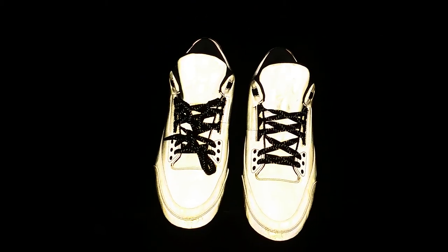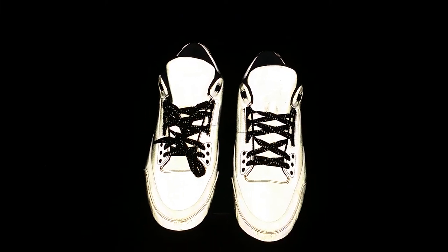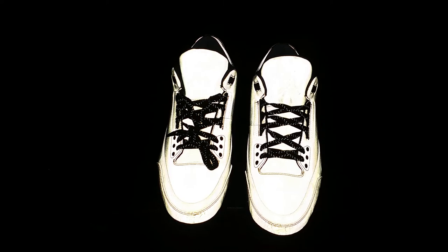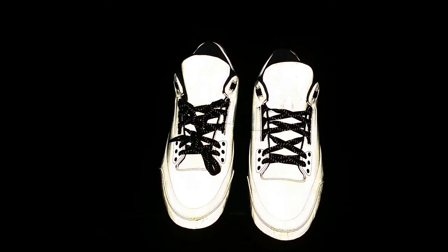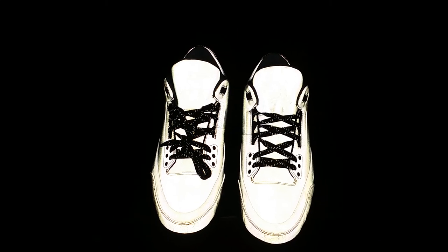So that's how the Air Jordan 5 Lab 3 looks with flash. I hope you enjoy the video — please don't forget to subscribe, like, share, and drop your comments below. And I'm out.